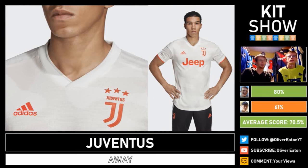Juventus have recovered a bit from their disastrous home kit. They've got a plain white top with a camo-kind-of pattern in a very light grey, and they've also used pink/red for their graphics. All together it actually looks pretty good. 61% for this kit.